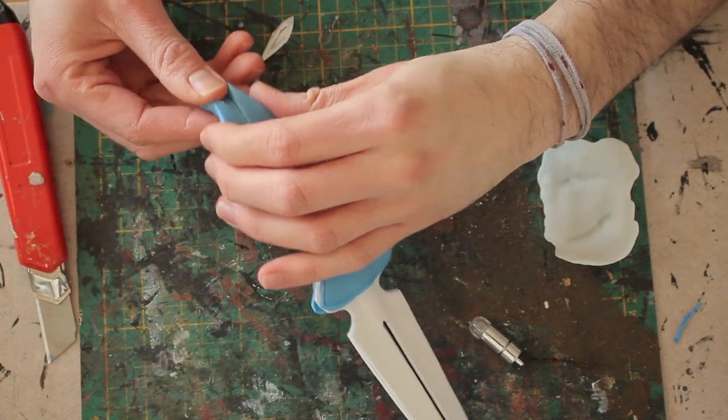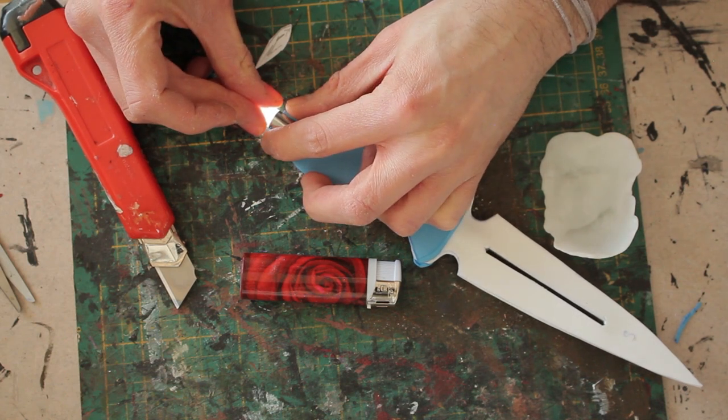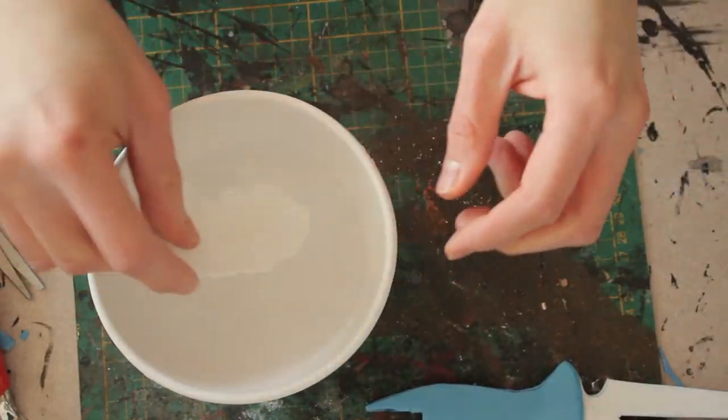I used thermoplastic to shape the crystal around a LED light. You just put it in hot water and shape it as you like. Give the crystal some shape by cutting away material once it cooled down.